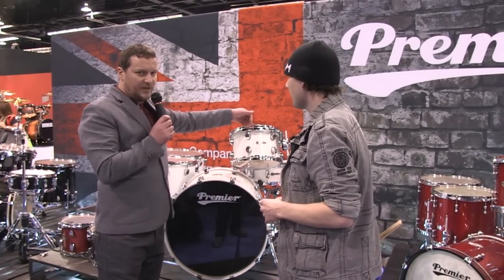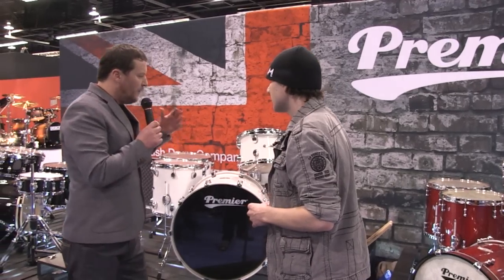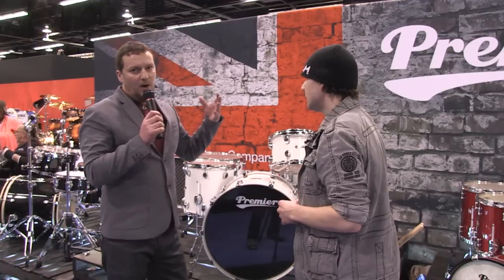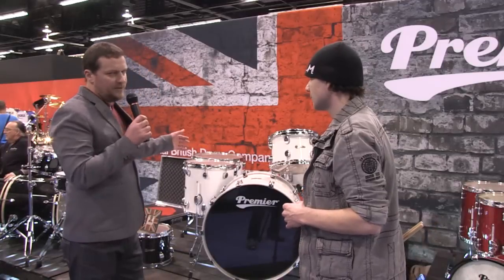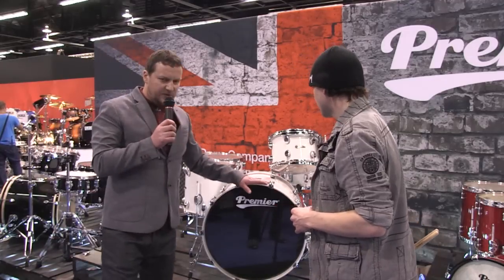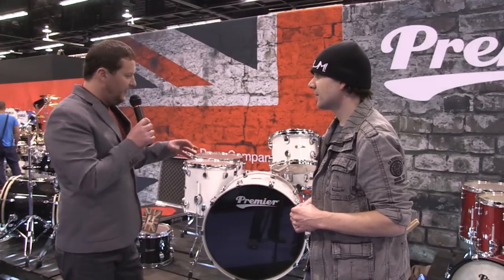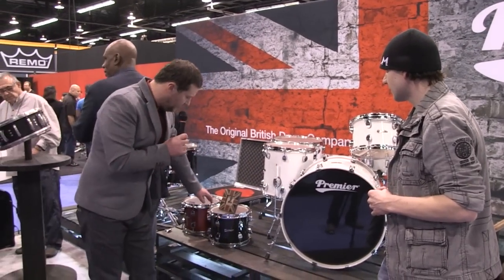We've changed the flush-fitting rim-mount system to the more standard rim-mount system. What we've done here is made the rack toms, floor toms, bass drums, and snare drums all different. The rack toms feature more high tones — it's a six-ply shell, four-ply birch and two-ply maple. The floor toms are the opposite: four-ply maple with two-ply birch for a deeper sound. The bass drum is two-ply birch with four-ply mahogany for a nice big deep thud. It's also fitted with beech reinforcement rings — a classic Premier feature. It comes in three finishes: pearlescent white, black shadow, and red gloss.